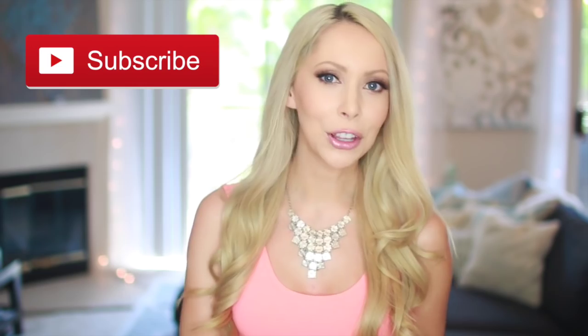If you guys are new here, I consider my channel a healthy lifestyle channel and I do healthy recipe videos about every five or six weeks. If this is something you enjoy, definitely make sure you're subscribed so you can see my upcoming healthy lifestyle and recipe videos. Give this video a thumbs up, share it with your friends and family, and let's go ahead and get into my healthy packable lunch ideas.